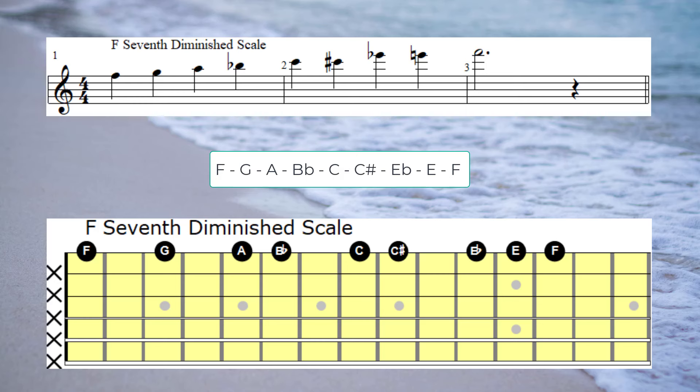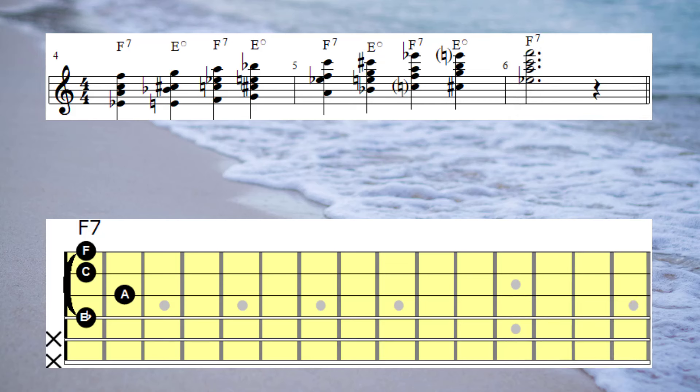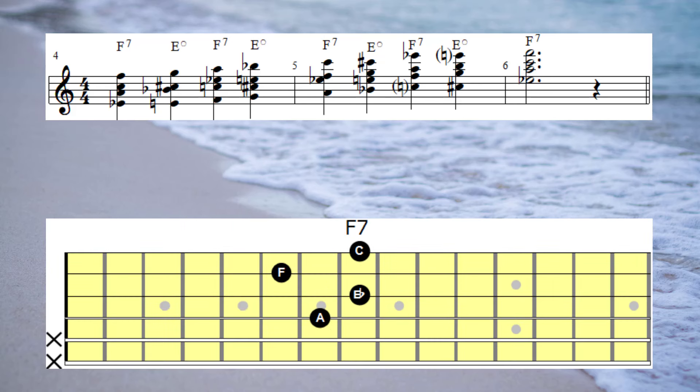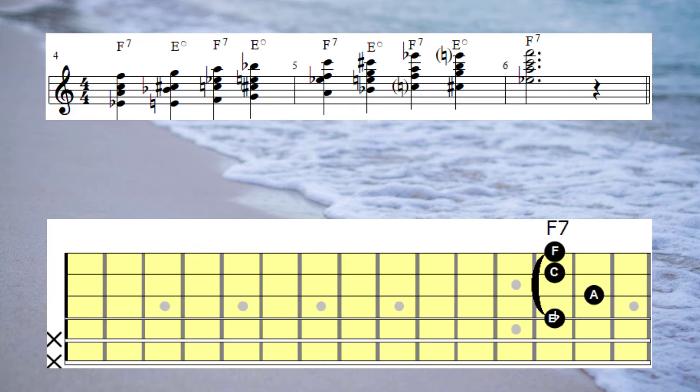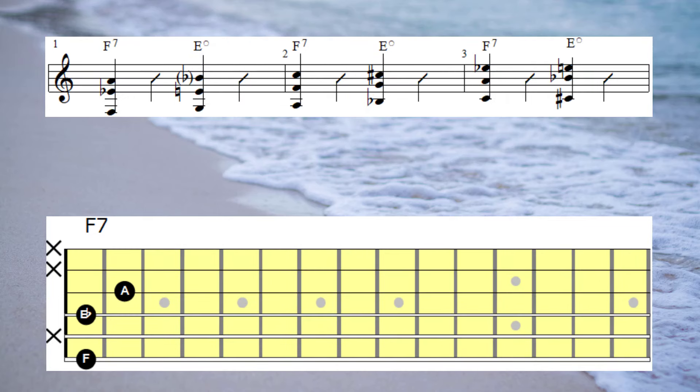Our next chord is F7, so let's begin with the F7 diminished scale. And here's the harmonised version of that scale. And here's the three-note version.